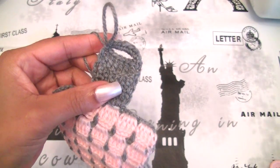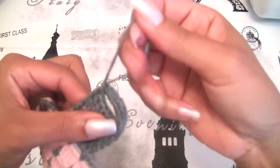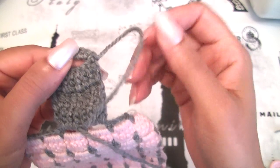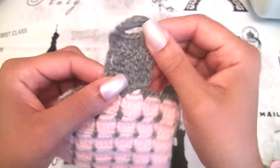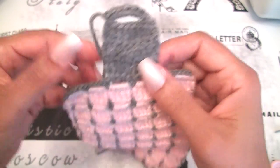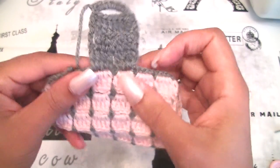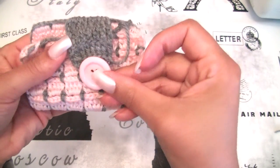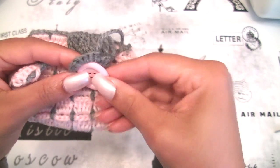Now I will cut my yarn. Then with the tapestry needle you will go to the back and introduce it between the stitches to give a clean finish. This is the hole to close your cell phone case. Then you will sew your button exactly here in order to close your buttonhole, like this.